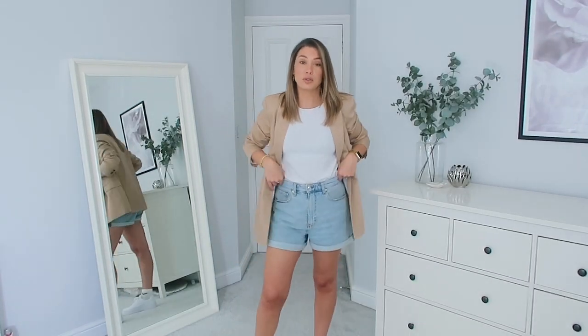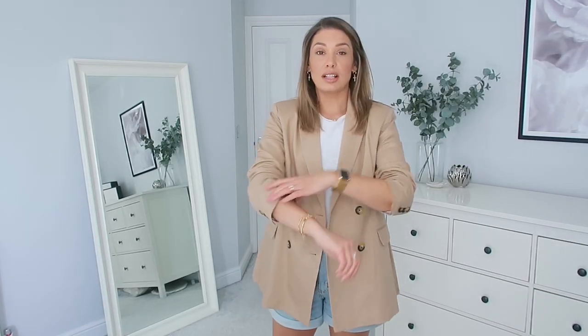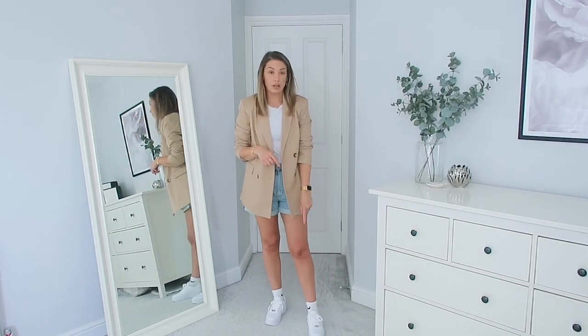Moving on to something a little bit smarter. It's a simple white t-shirt from H&M, these mum shorts also from H&M — definitely got my money's worth out of those — and then this blazer which is a new purchase from my ASOS haul, it's actually a Stradivarius one. I absolutely love it. I push the sleeves up and add a little bit of gold jewelry. I really like the contrast of the smart jacket with the trainers dressing it down — one of my faves.